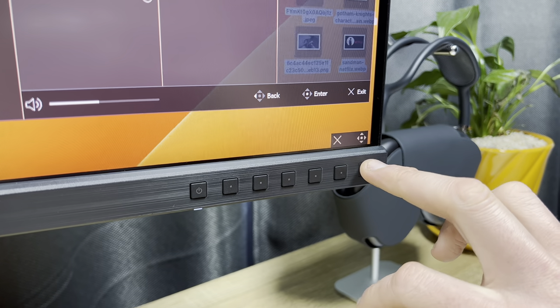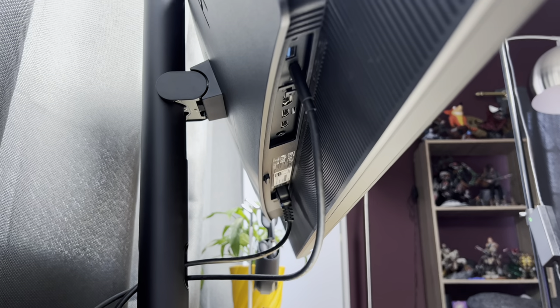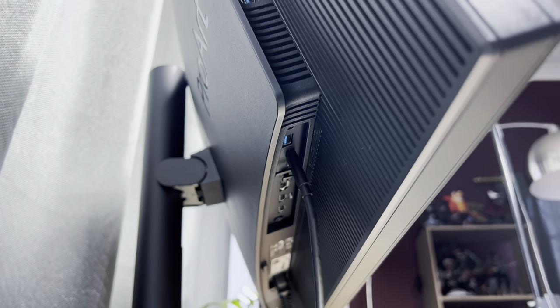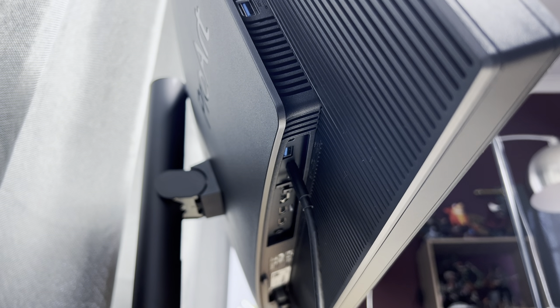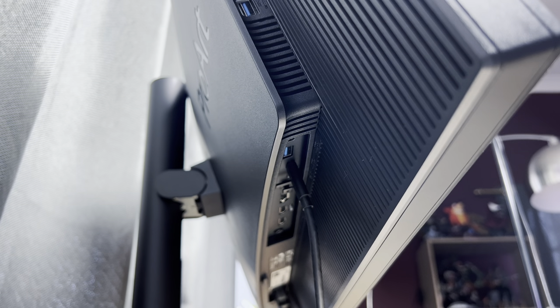There's also a power button with a small light indicator underneath it. The panel itself is quite big and quite thick — 34 inches in diameter with 2cm bezels along the top and sides. Behind it there are a lot of vents which might collect dust, so you'll need to keep that clean.